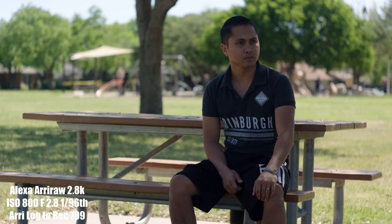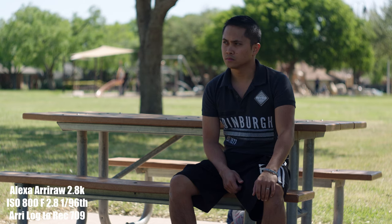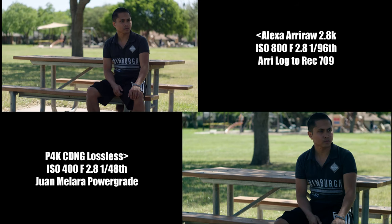So the verdict: the Blackmagic Pocket Cinema Camera 4K and the Arri Alexa are both cinema cameras, but which one is best for you? Let's say you're just starting out and you managed to get $8,000 to start your filmmaking journey. In that case, buy the Pocket Cinema Camera 4K — or even the Pocket 6K, which is what I'll be comparing the Alexa to next, by the way. Spend the remaining cash on audio, lights, and maybe some online classes on cinematography and color correction. You can spend a lot more money and get a lot more things if you get the Pocket 4K.